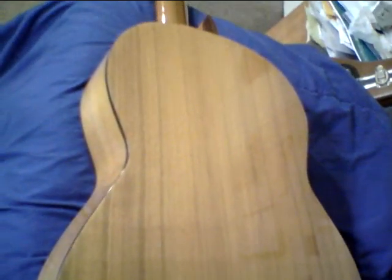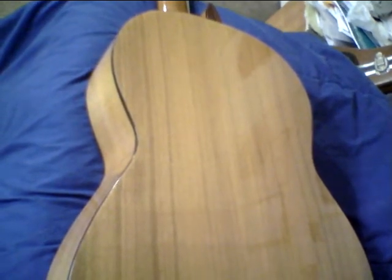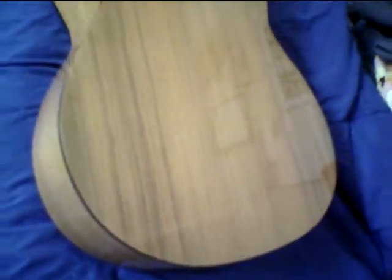It has a walnut back and it really sounds good. It's just got a D string that sounds a little dud-sounding, so I think it might need a little attention at the nut or the saddle — maybe a shim in the saddle or something at the nut. I was gonna mess with it and maybe give it to one of my sons.